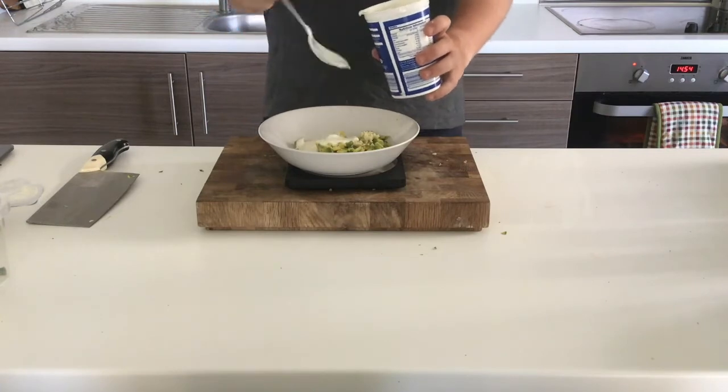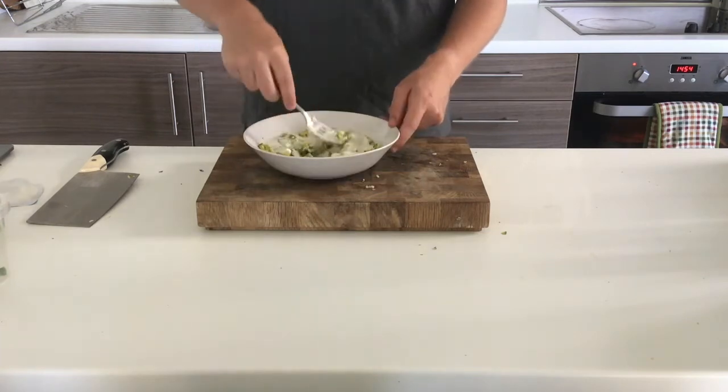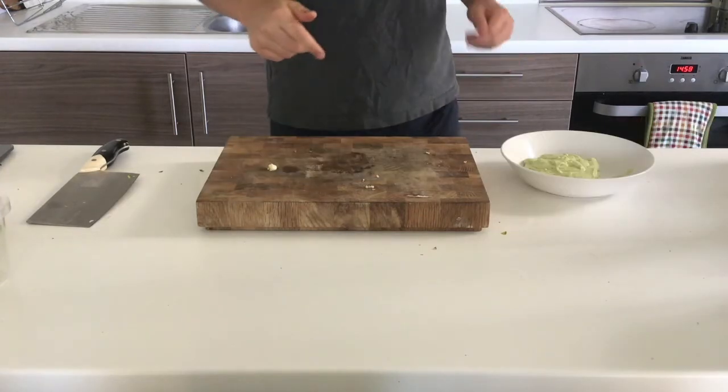I add in 150 millilitres of yoghurt, roughly six tablespoons, and then start mashing everything together with a fork. Truthfully that was taking ages so I put it in a blender, and it comes out super smooth like this.